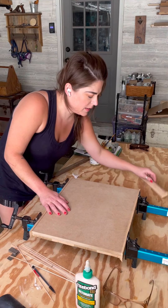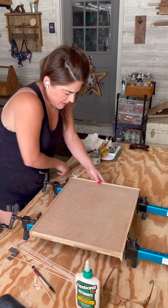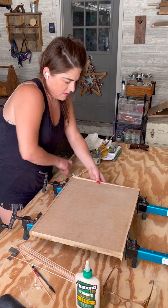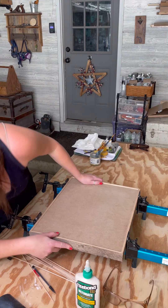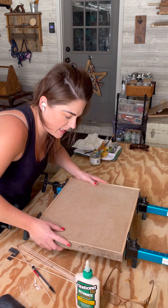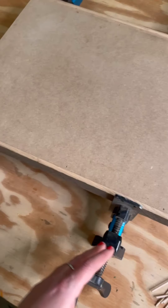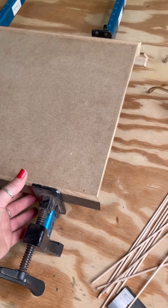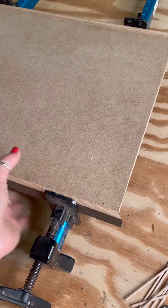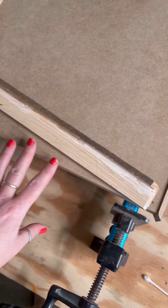Before I tighten these completely, I'm just going to double-check to make sure everything's lined up and that it's going to look okay from the front as well. Then I'm going to tighten these up completely and go work on something else while this dries for about a half hour or so. Here's a more close-up version of what this looks like right now. The nice thing about these clamps is I can flip it over and check to make sure it's going to line up good on the front.